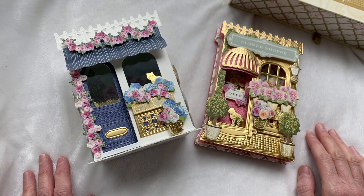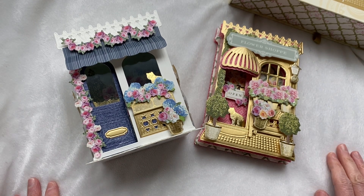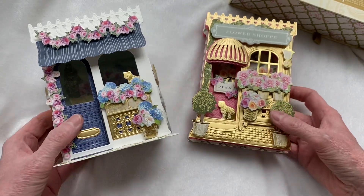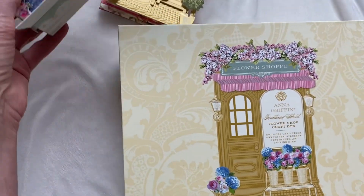Hey everyone, welcome to my YouTube channel. My name is Amy. Thanks so much for stopping by today to spend some time with me. Today I have a really fun project share. I was able to pick up the Anna Griffin — it's called the Anna Griffin Finishing School Flower Shop Craft Box.